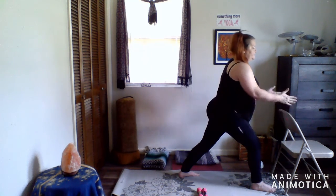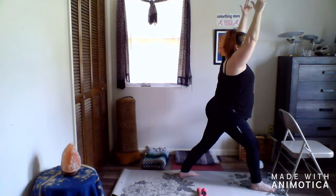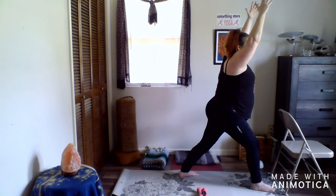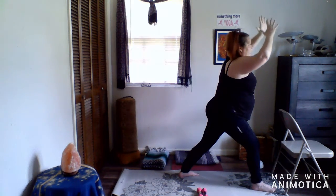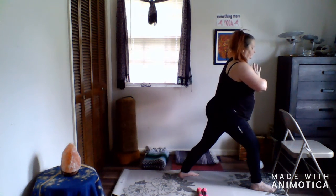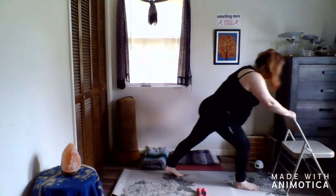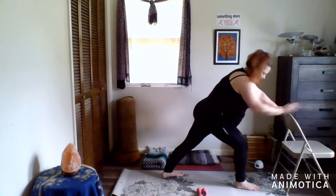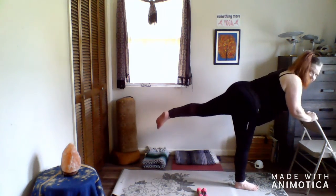Your hips are pointing forward towards the chair and you can keep your hands on the back of the chair, or you can raise them up above your head. If you don't like them above your head, you can bring your hands in front of your heart. From here, place your hands on the chair, bend that front knee, lean forward, straighten that front leg, and take the other leg up off the floor.